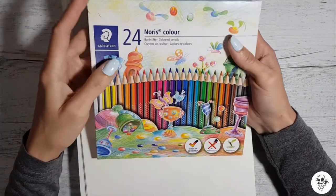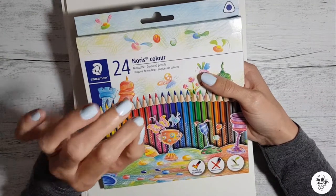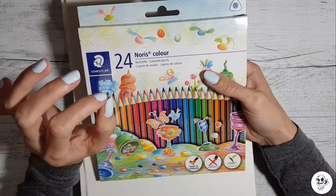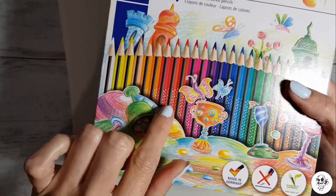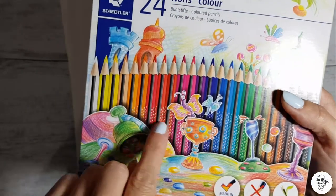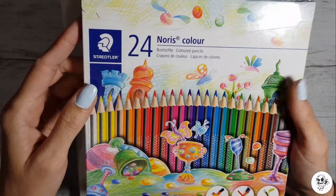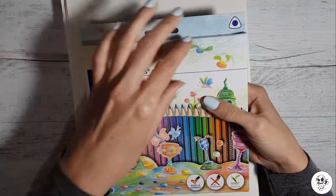So I got these pencils — what appealed to me the most was, for starters, they were only seven dollars, and if anything is cheap I'm gonna buy it because I am broke. The cool thing about these is they've got these little grippy things on the pencils, which is pretty cool. I've never seen these before; they were cheap, that's why I got them. So let's unbox these little babies.